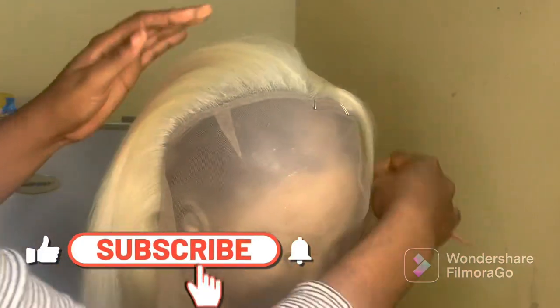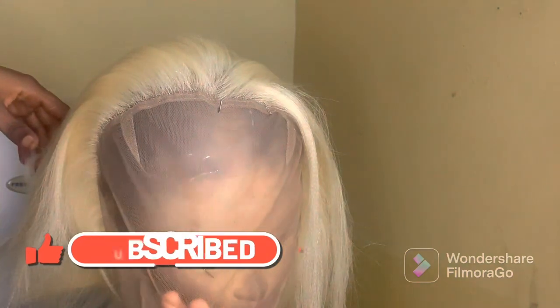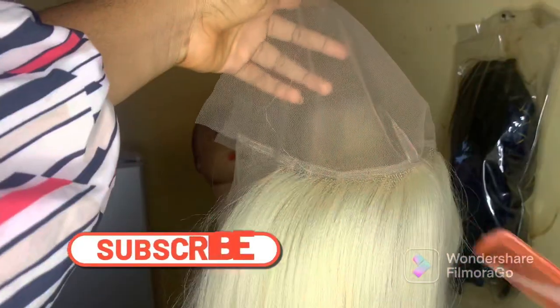I'm done with the back and the middle part of the hair, so I'm going to move to the front by following the same process. We are using two strands of hair throughout the whole ventilation.